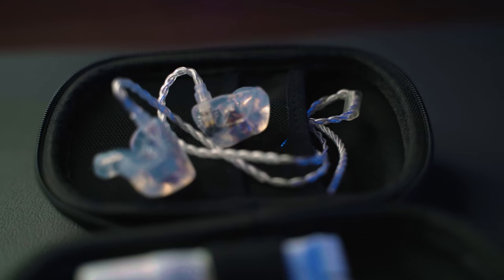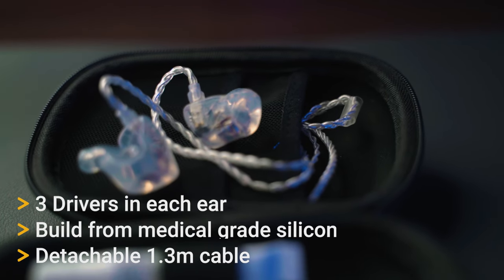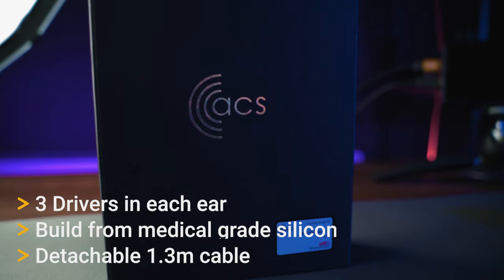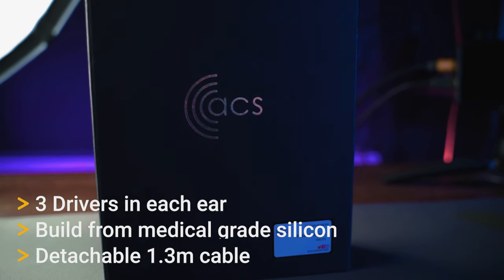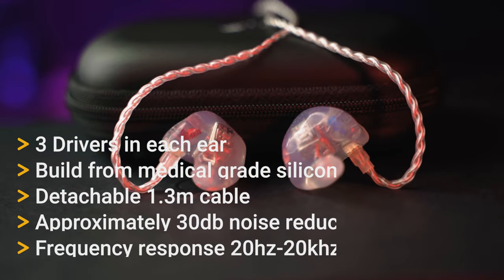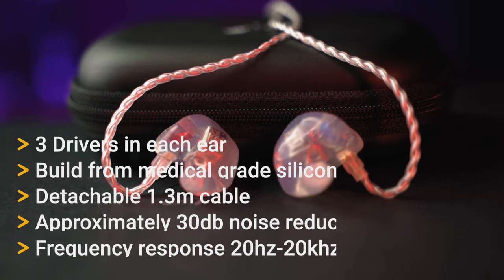Tech specs for those who are interested: the ACS Evolve Classic Custom IEMs have three drivers in each ear. They're built from medical grade silicon and they have a detachable 1.3 metre cable — which I wish my old ones had, since then I could have just swapped the cable over. They also give approximately 30 decibel reduction in noise and have a frequency response of 20 hertz to 20 kilohertz. You can also get them laser engraved on each side, as well as made in all sorts of different colours, but I just went for the clear ones this time because I thought it wouldn't discolour as much as the old ones I had.